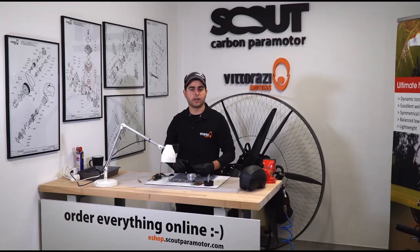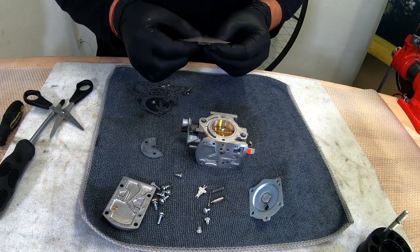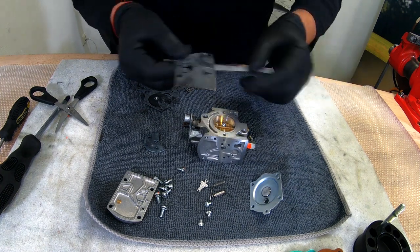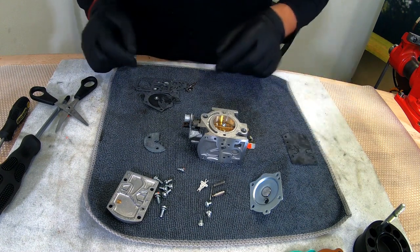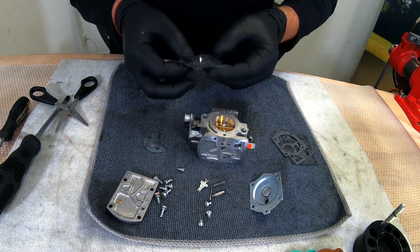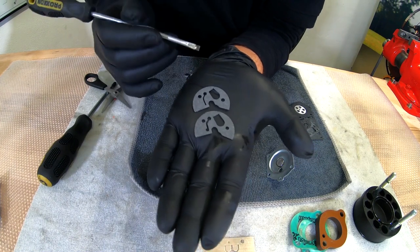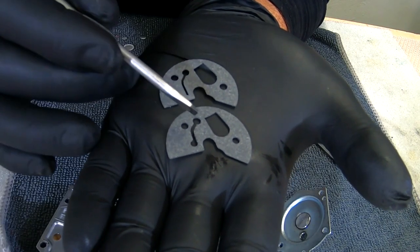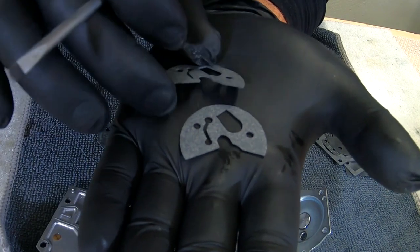In with the new ones. In the kit that Vitorazzi provides for servicing the carburetor — the membrane kit — you will find different types of gaskets for different purposes. We will use the same gaskets that Vitorazzi installs when the engines are new, so we will use the rubber one and not the fiberglass look-alike one. Here we have two types of gaskets in the kit: one has a cut with only one hole at the end, and the other has a larger cut with two holes at the end. We will use the second one.